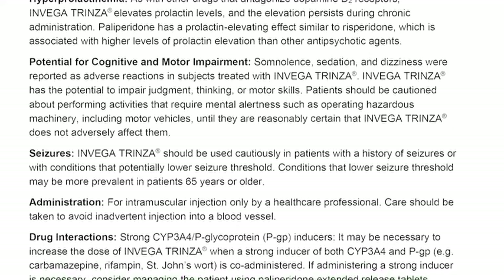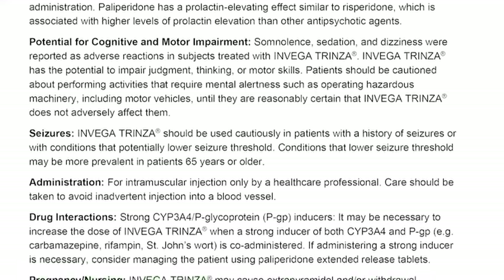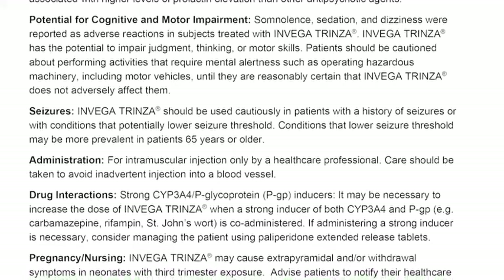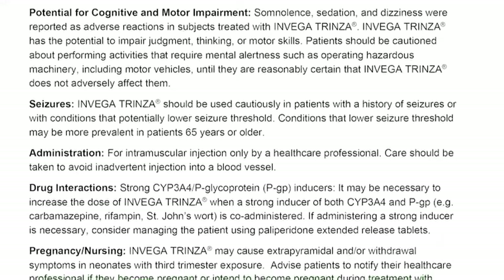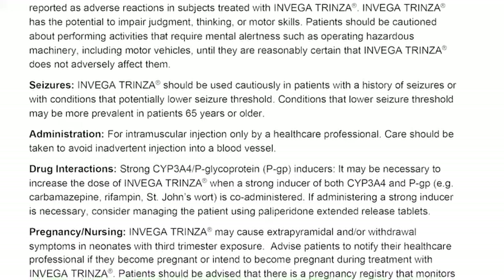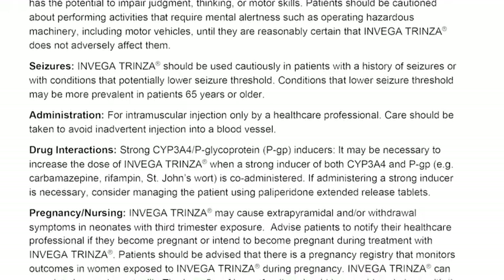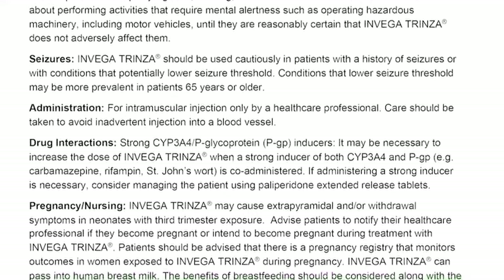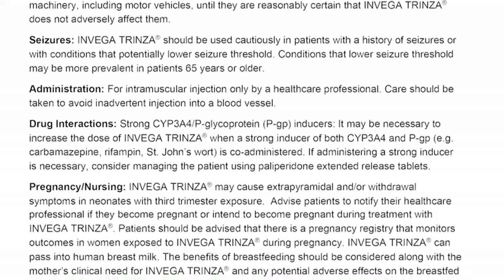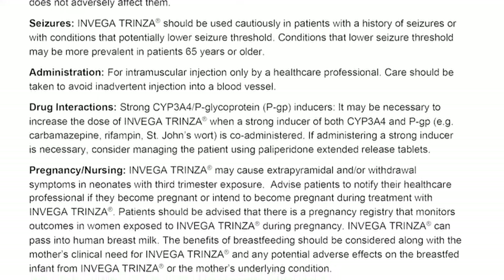Seizures. Invega Trinza should be used cautiously in patients with a history of seizures or with conditions that potentially lower seizure threshold. Conditions that lower seizure threshold may be more prevalent in patients 65 years or older. For intramuscular injection only by a healthcare professional; care should be taken to avoid inadvertent injection into a blood vessel. Drug interactions. It may be necessary to increase the dose of Invega Trinza when a strong inducer of both CYP3A4 and P-glycoprotein (PGP), for example carbamazepine, rifampin, or St. John's wort, is co-administered. If administering a strong inducer is necessary, consider managing the patient using paliperidone extended-release tablets.